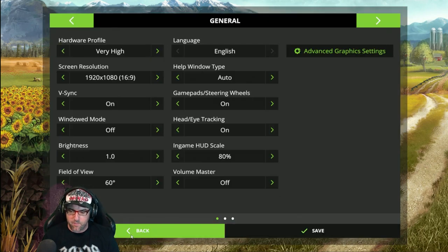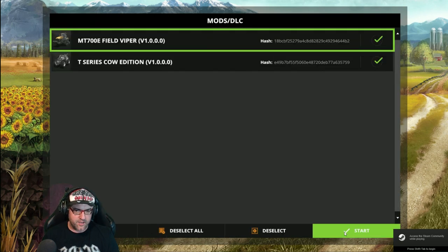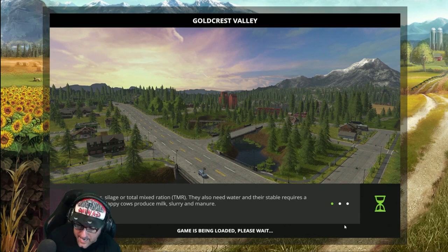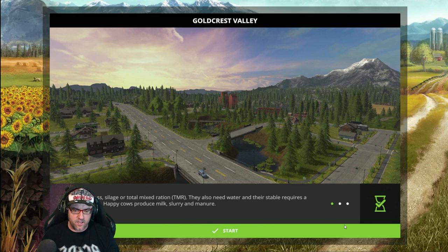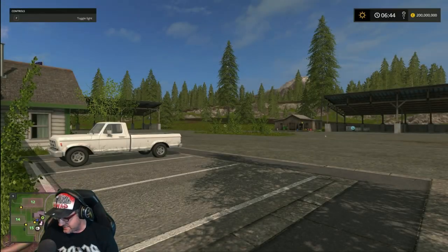Then we go back and we can go into Career, or Multiplayer, or whatever we want. Go Continue, Save, and it will take us into the game. From there, all the other buttons you can set — if you want to go through and set all the other buttons, that's fine, you can.